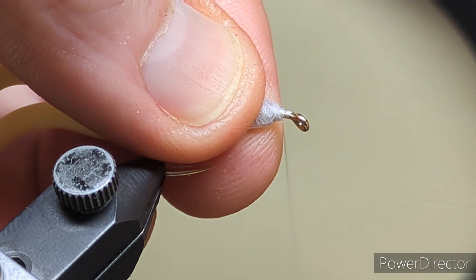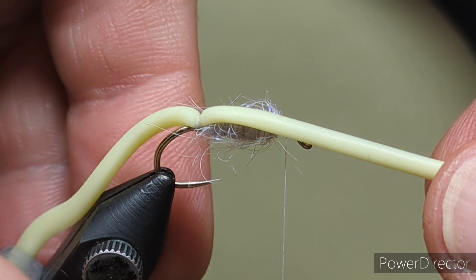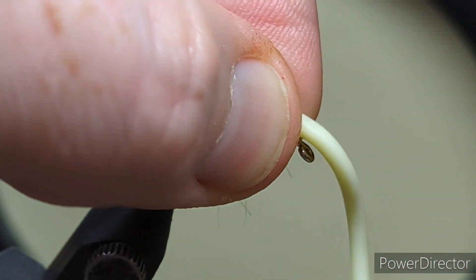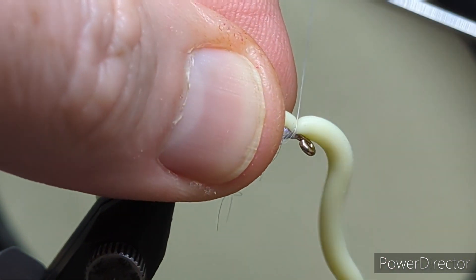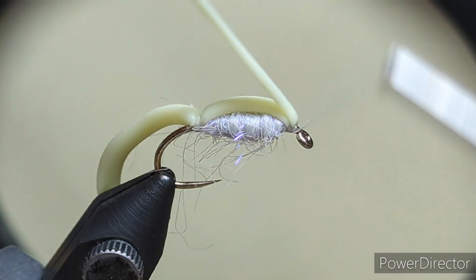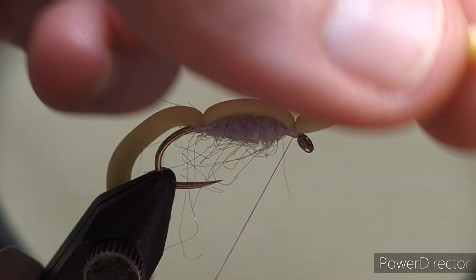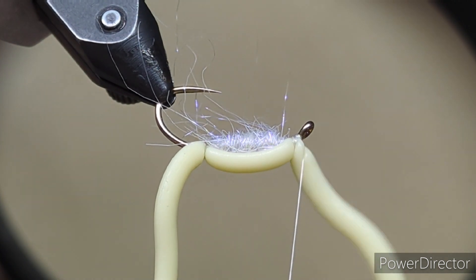Flip the hook back over. Pull everything back. A couple of turns in front just to secure that down. Bring the squirmy forward, hold it down with your finger and thumb at the top of the shank. Pinch and loop over the top — a couple of pinch and loops. Give it a turn, lift the squirmy up, two or three turns in front and another couple over. Just do that two or three times, and that locks that front end of the squirmy in.